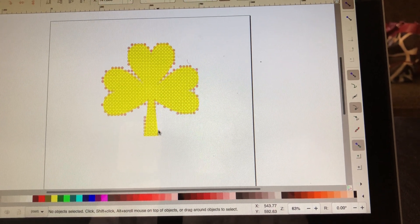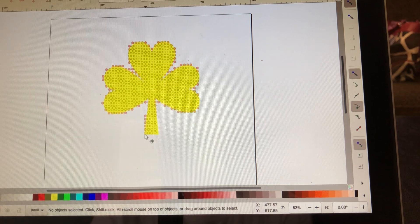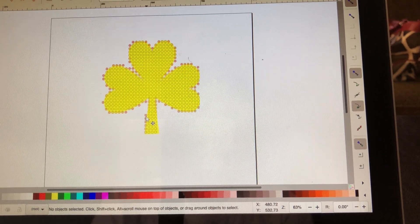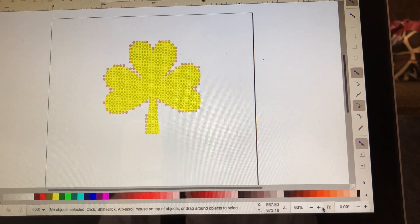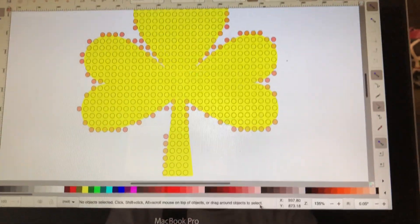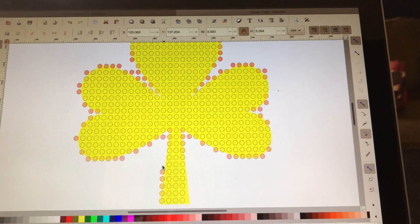You just highlight them and you delete them. This is what I call cleanup, and this is what takes so long — the cleanup. But you need to make sure that you highlight the ones on the outside and not your inner ones. Let's make this a little larger so I can see what I'm doing, and we're going to highlight and delete each one.